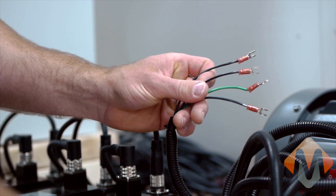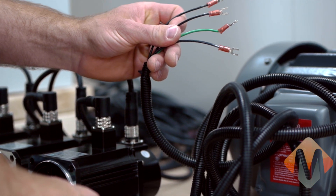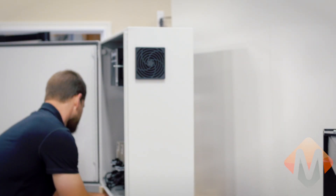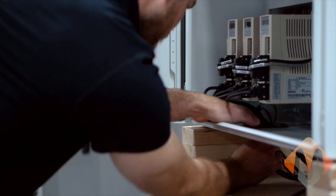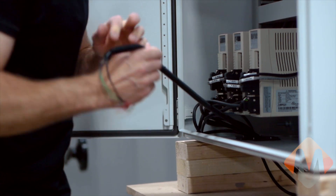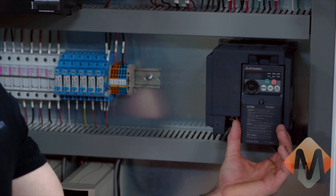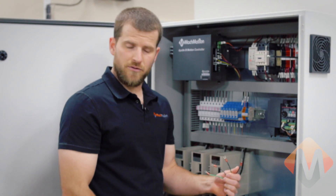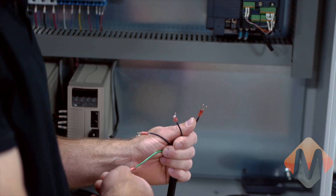Let's assume this is your spindle motor and now we need to connect it to the variable frequency drive in the electrical cabinet. Open the electrical cabinet and remove the cover from the variable frequency drive. In this case we have a three-phase motor, so we need to know L1, L2, and L3, and ground.